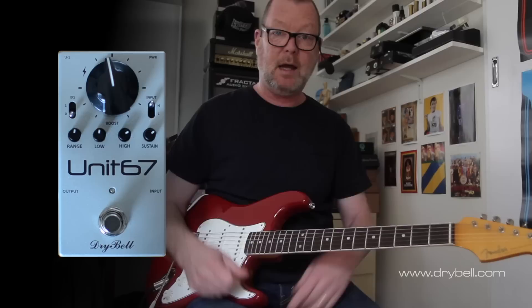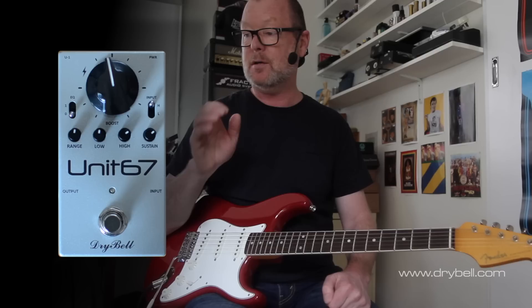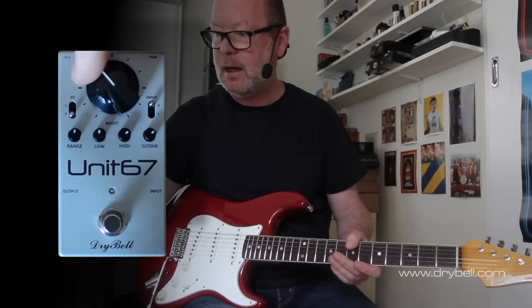Greetings, my name is Brett Kingman. This is the Unit 67 — part booster, part treble booster, part compressor — all working together or independently. It's an amazing little device, probably the best of its kind that I've tried in a long time.